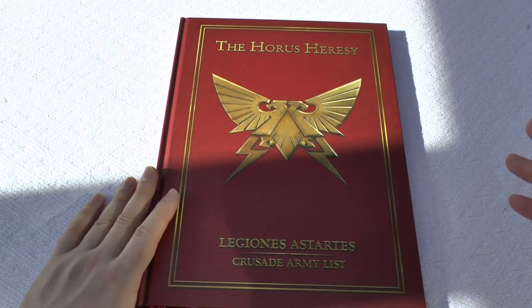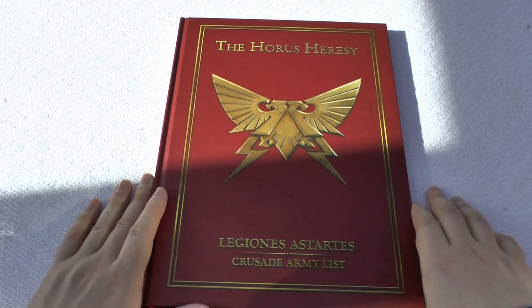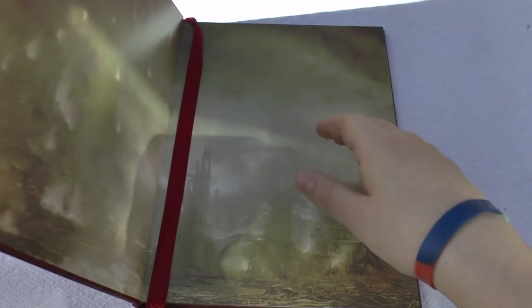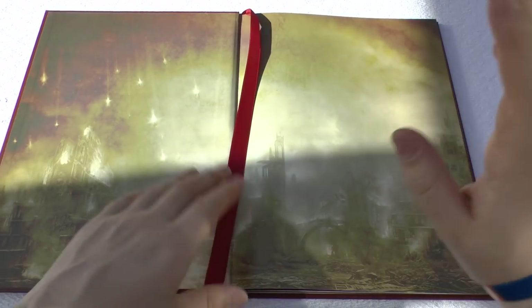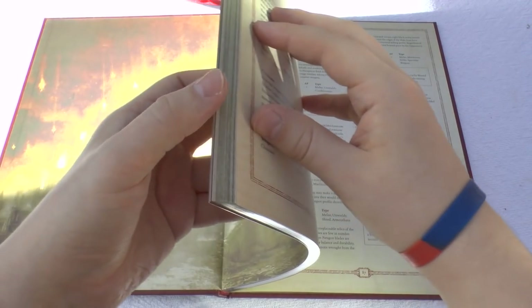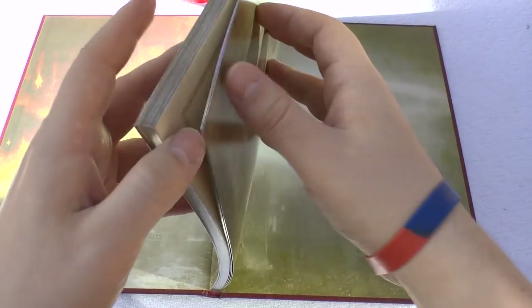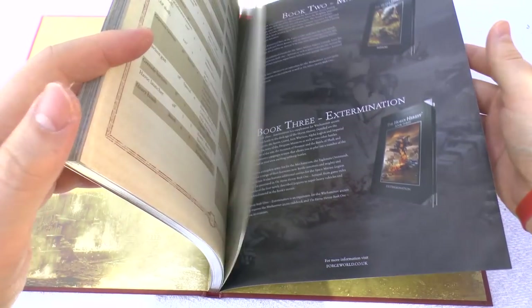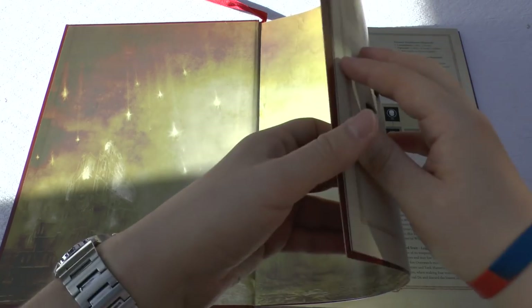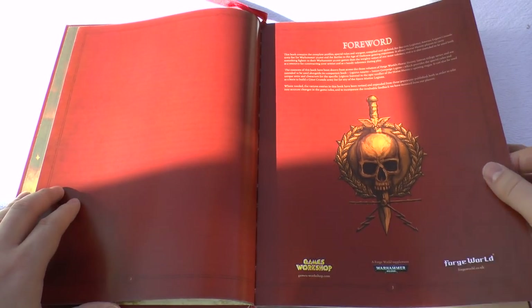If you want to see my review of one of those books, check out my Book Six Retribution book review. But anyway, let's get back to this review of the Crusade Army List. Lovely colours, and I do apologise about the sun — there's nothing much I can do about the position of that. You get pages that are kind of silver, with a silver finish. This book has about 93 pages, so not a huge amount — it's under 100 pages, but it's got a lot of data sheets. Grab yourself a beer or tea or coffee and we'll go straight through it.